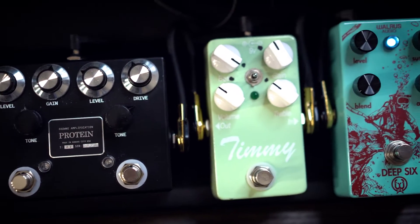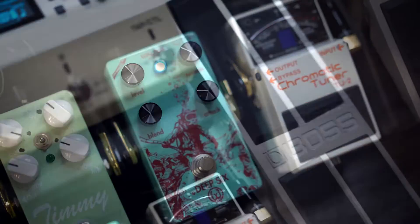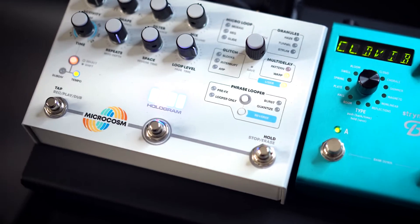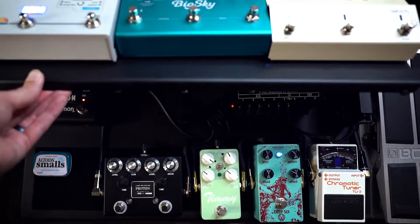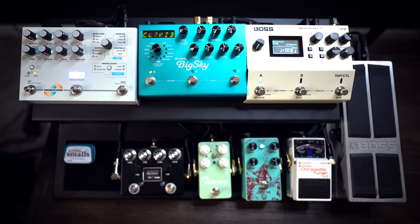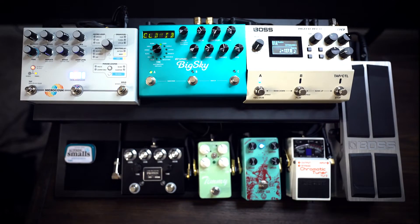And here is the final result. Man, this has been a process, but I'm really happy with the results. I'm just going to kind of go through and talk about the signal chain and what decisions I made, or maybe a little bit of why I made them.